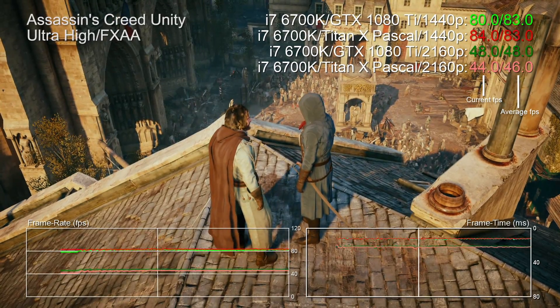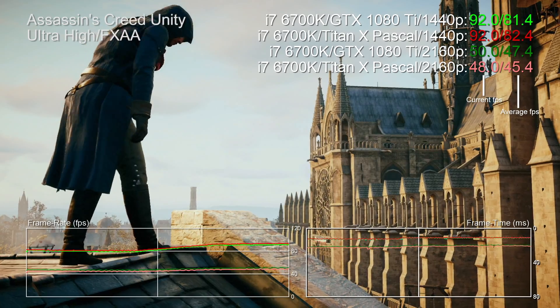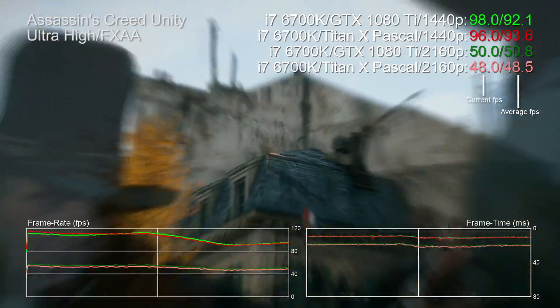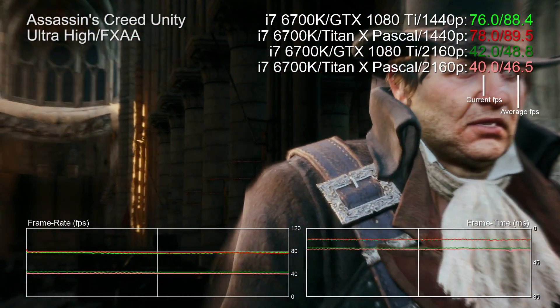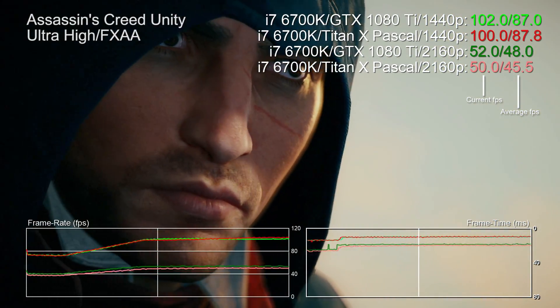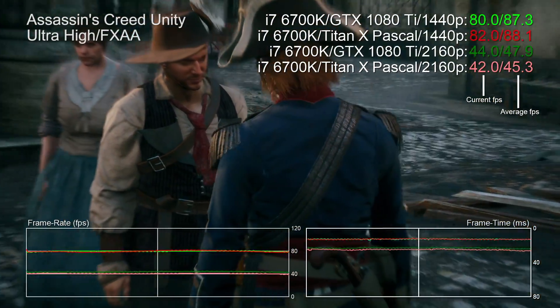Let's look at Assassin's Creed Unity performance. I include this game in benchmarks for a couple of reasons even though it's old: its ultra-high settings are a massive GPU workout even three years on from release, and Nvidia and AMD don't really optimize for it specifically in newer drivers, so it's great for measuring baseline performance and comparing to older results. Here we've got a 7.6% uplift on the Ti at 4K, though curiously there's no change at all in our 1440p results.